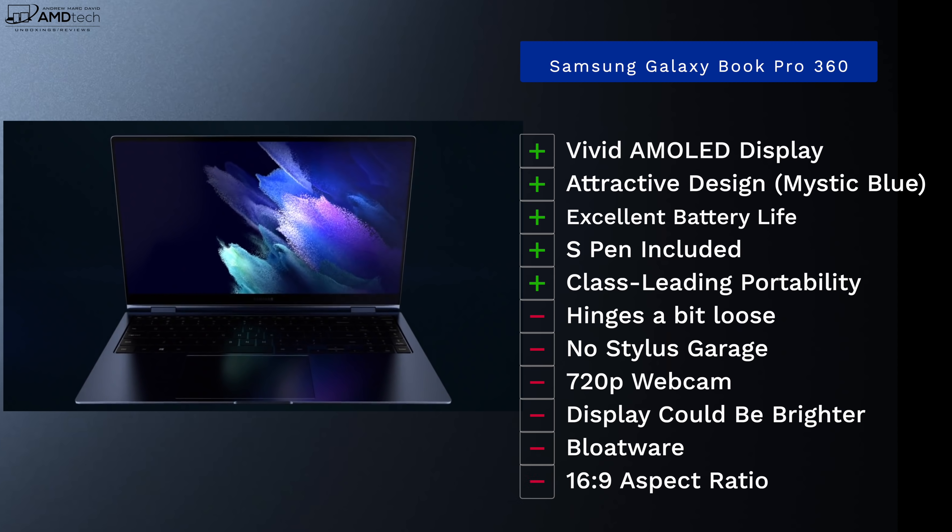24 hours in with the Samsung Galaxy Book Pro 360, I'm liking it so far. I love the vivid AMOLED display, though it could be brighter at only 300 nits. The design is attractive with that beautiful Mystic Blue finish. Battery life is looking really good so far. The S Pen is included, though there's no silo — you stick it magnetically to the cover, which isn't ideal. The hinges are a little loose, the 720p webcam is not acceptable in 2021, and this thing is full of bloatware.